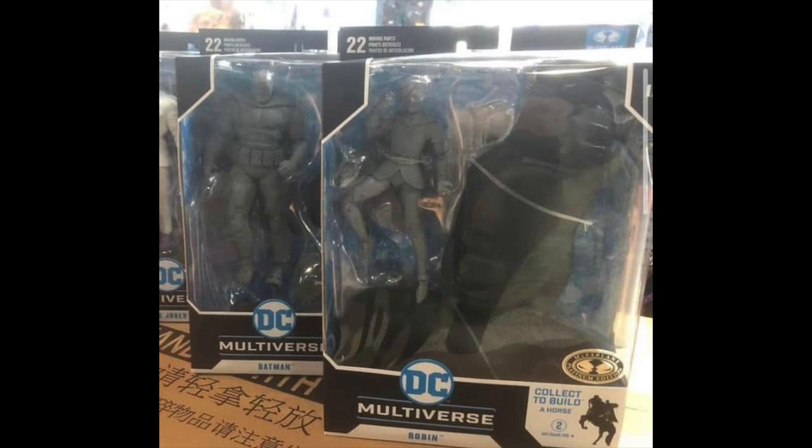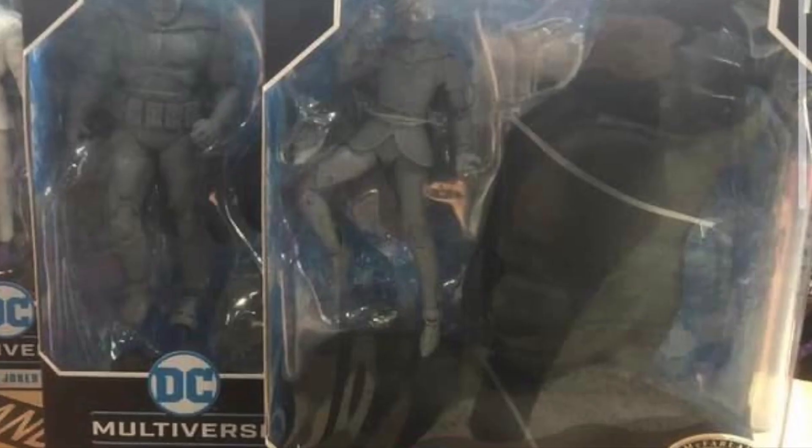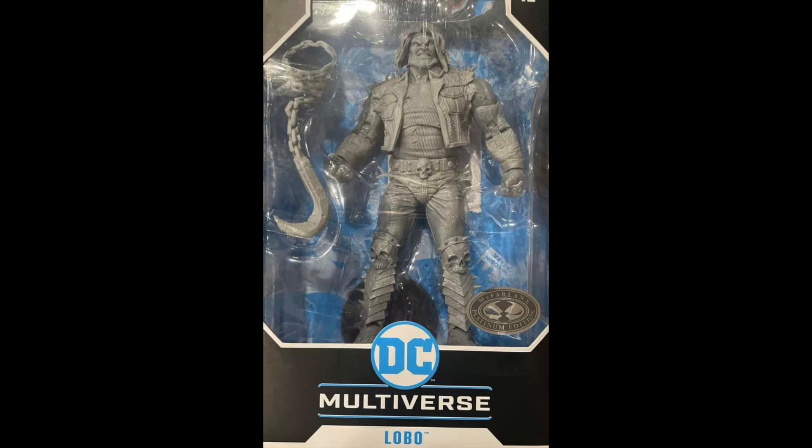We're going to be getting the Dark Knight Returns artist proof wave. My guess is McFarlane's going to be doing this for mostly all their DC Multiverse figures. It's not the best — I wish they could take advantage of the platinum edition label and give us more interesting details instead of just giving us unpainted versions of them. That kind of sucks.